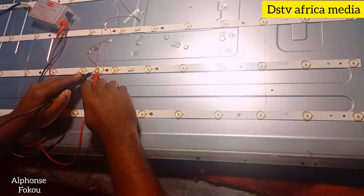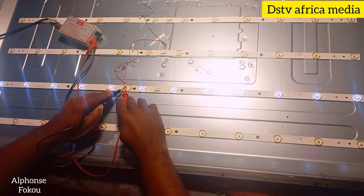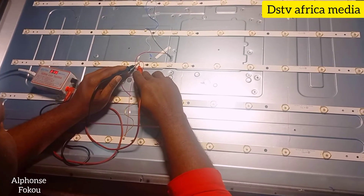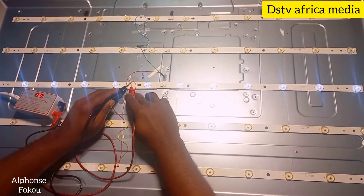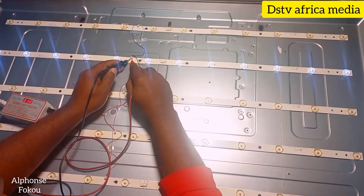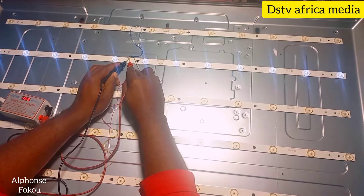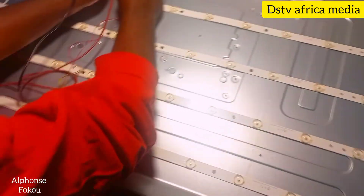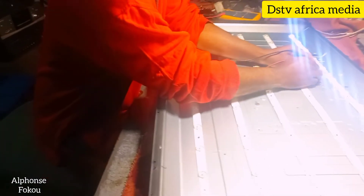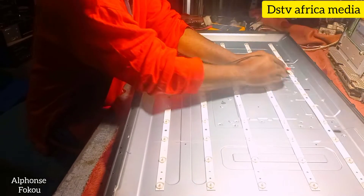Let's try the other one. Here they are fine — all of them are fine. Let's try the next one. They are also fine. You can see our tester shows 15 volts in each bar. Let's try the last one — we also have 15 volts in each bar.